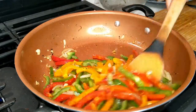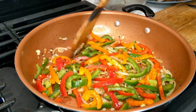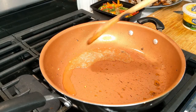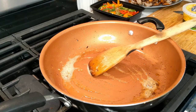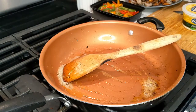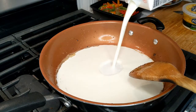We're going to cook the peppers until they are just a little tender — not too soft. Then add another teaspoon of butter. Once we have all the butter melted, we're just going to add our heavy whipping cream and gently pour this into our pan.